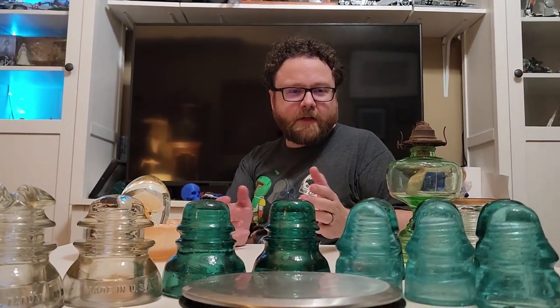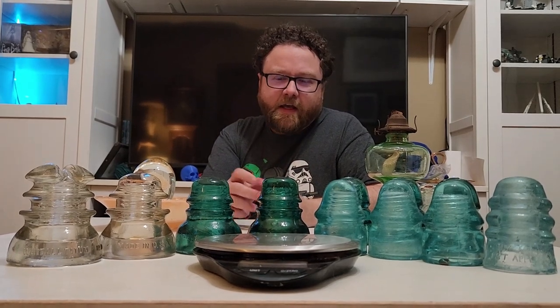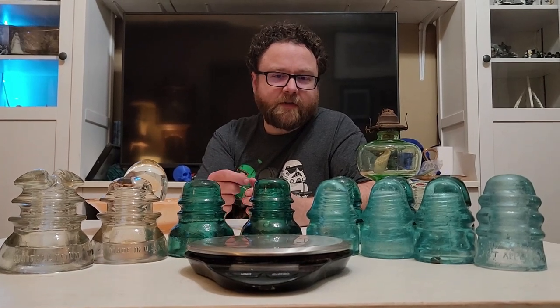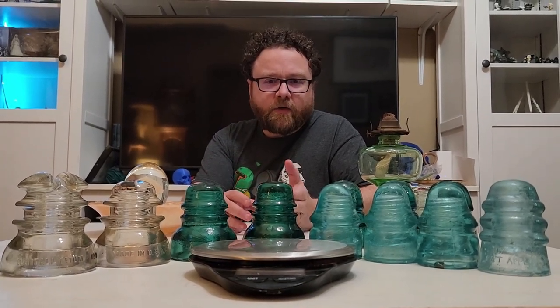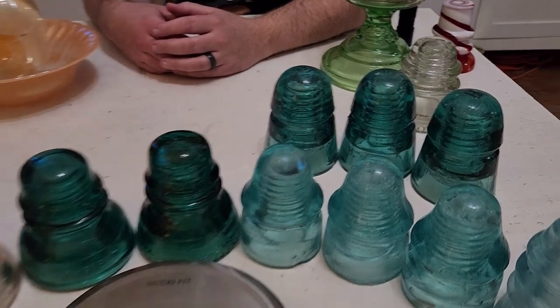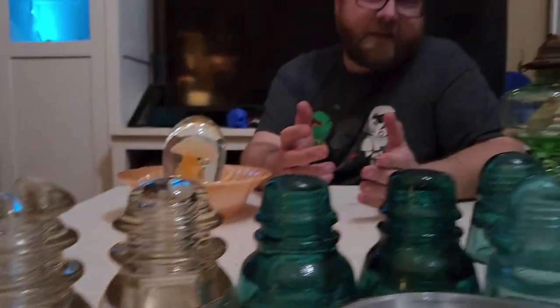Hello! Welcome to another episode of Cool Stuff with Kyle. Today we have a variety of glass insulators, mostly ones that my son and I found. My son is a rail fan — he likes to go out and watch trains. Glass insulators were commonly used along railway lines, so old abandoned railway lines are a great place to find them. You can find these on the ground or collect them off abandoned poles. If there are still wires connected, leave them alone, but if they're abandoned, they're pretty much free game.